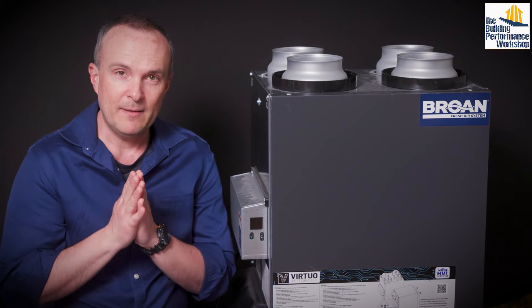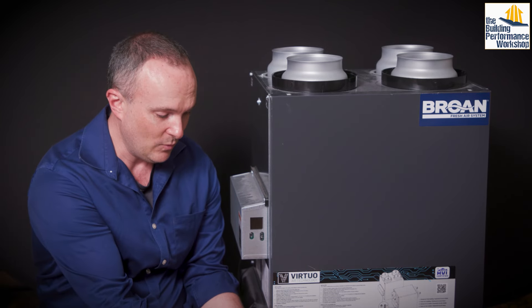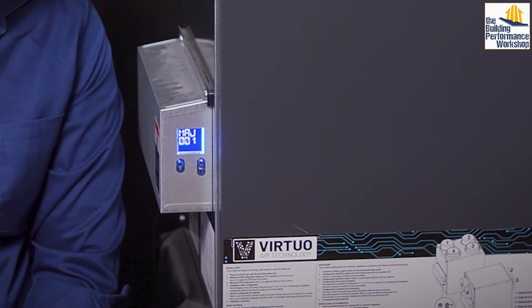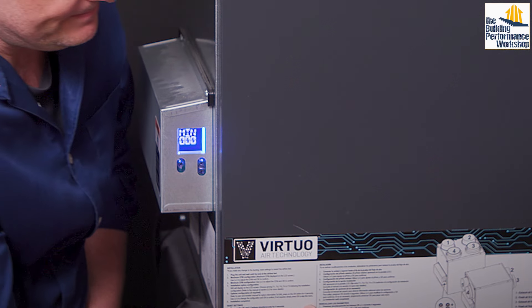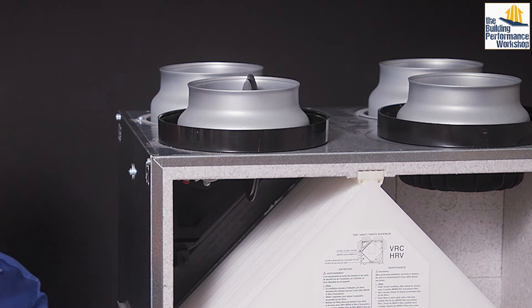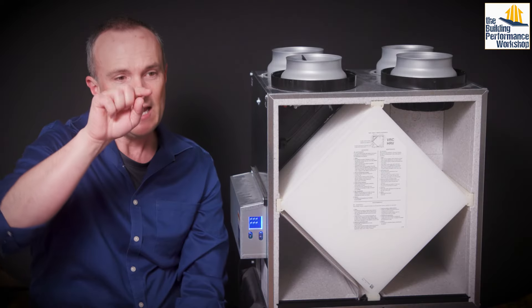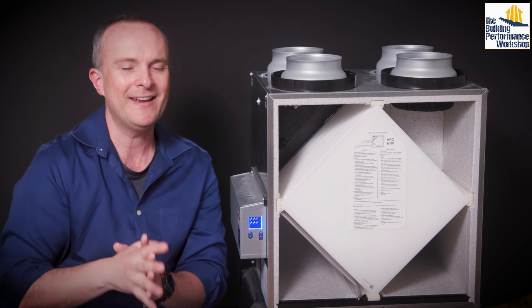The first thing we want to get into is how to start this up. One of the cool things about this unit is it'll tell you what is wrong. So if you turn this on, you can see that the beautiful screen starts glowing. We have the recirculate flap — it's a damper that redirects the airflow from coming from outside to just recirculating and circling back the stale air that's coming from the house and putting it back into the house.